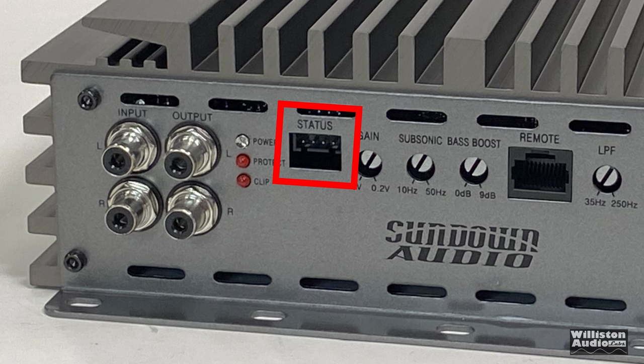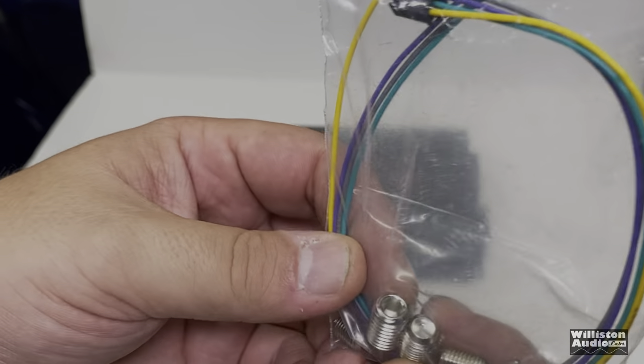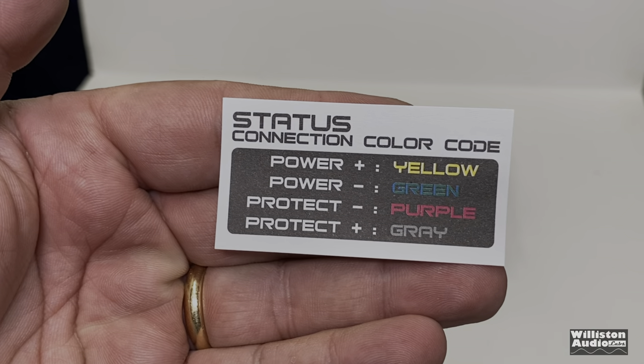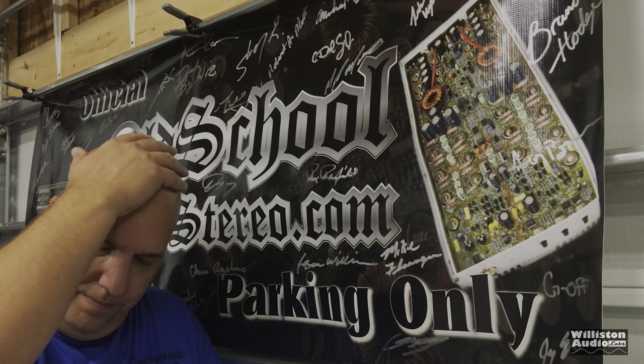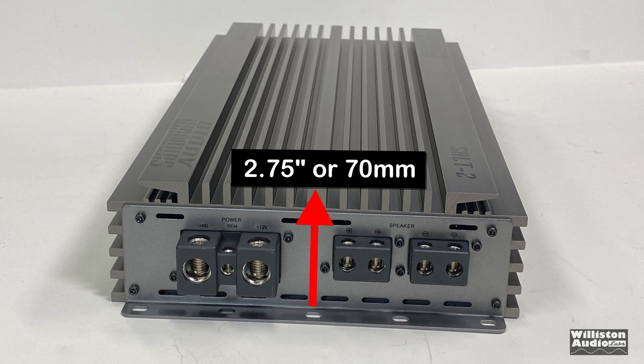The 4-pin status connection gives you the ability — using the wire included with the plug — to do a remote status connection for power or protect. So if you want to extend some LEDs, you can do that. Dimensions of the SALT 4 are 22 inches long by 8.75 inches wide, with millimeter equivalents as well. The height is the same as all SALT amps: 2.75 inches, or 70 millimeters.